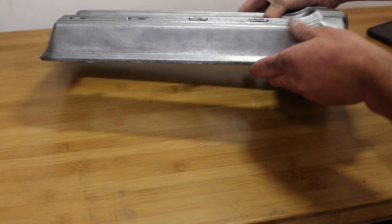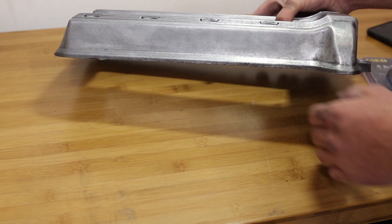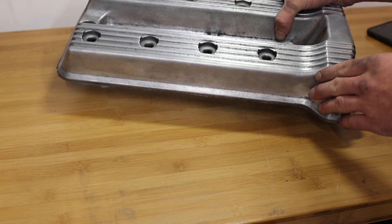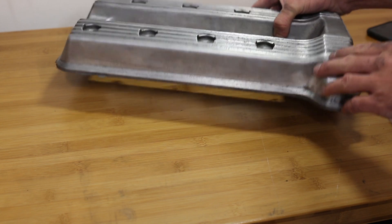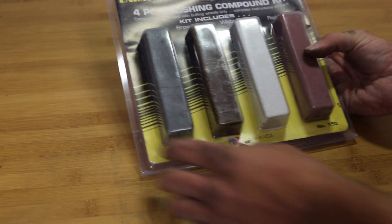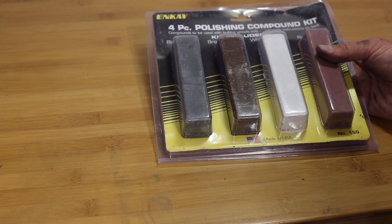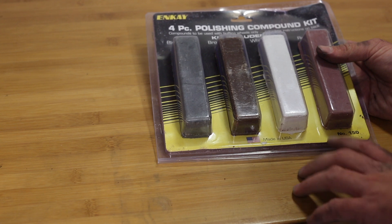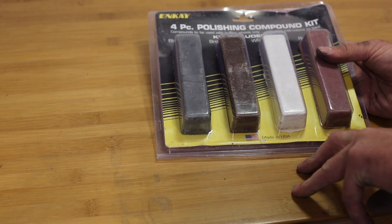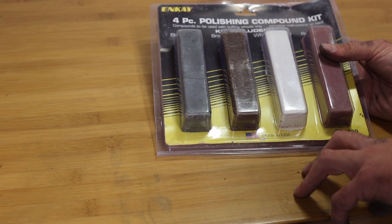It looks like there's still a lot of dirt or grime on the valve cover, but it's really just discoloration. I kept running my finger over all the surfaces — the only important thing to me is that the surface feels smooth so it'll take paint. The final step for this part is going to be putting a little bit of heavy metal polish compound on the wheel. I don't want to go too far because I still want the surface to take a coat of paint — I don't want to chrome it up, just make it shiny enough for a high gloss black paint to look good.